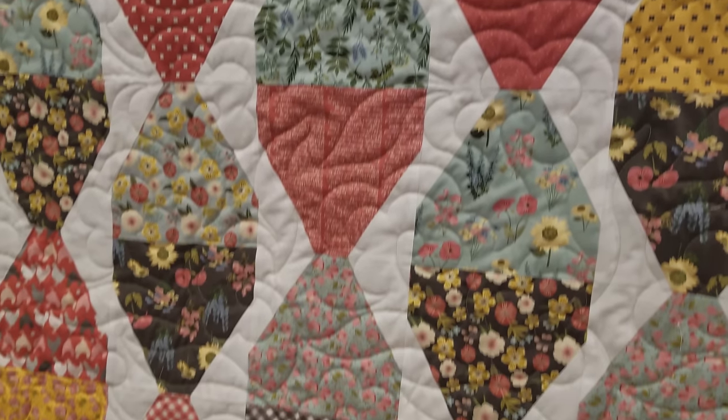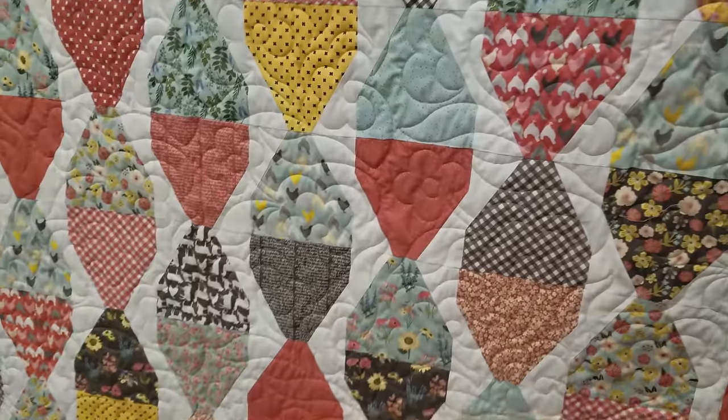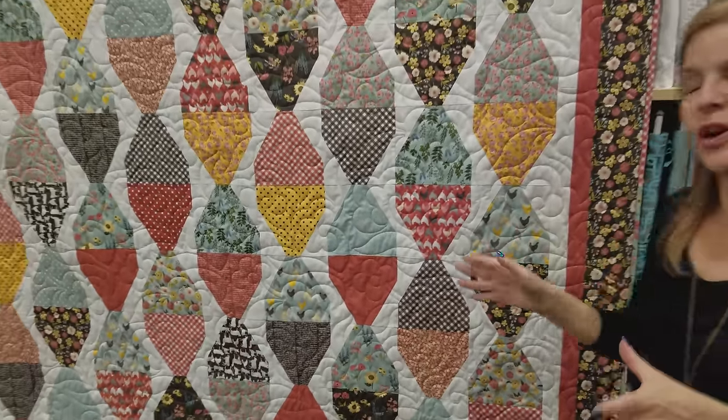I've used this almost dark coral on the back — that's very pretty. Just an awesome, fun quilt to make.